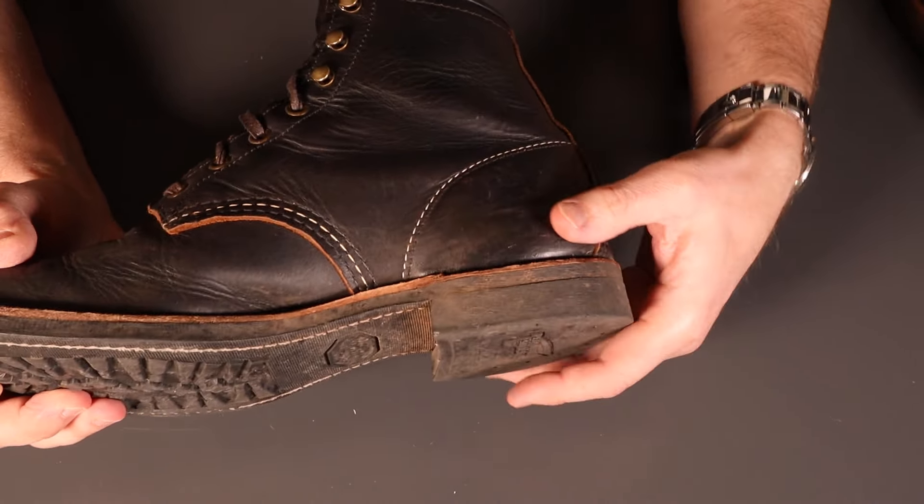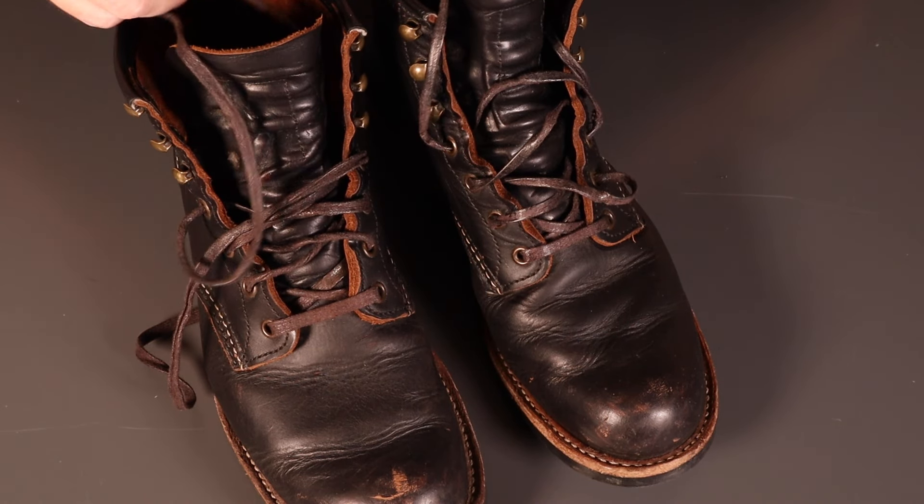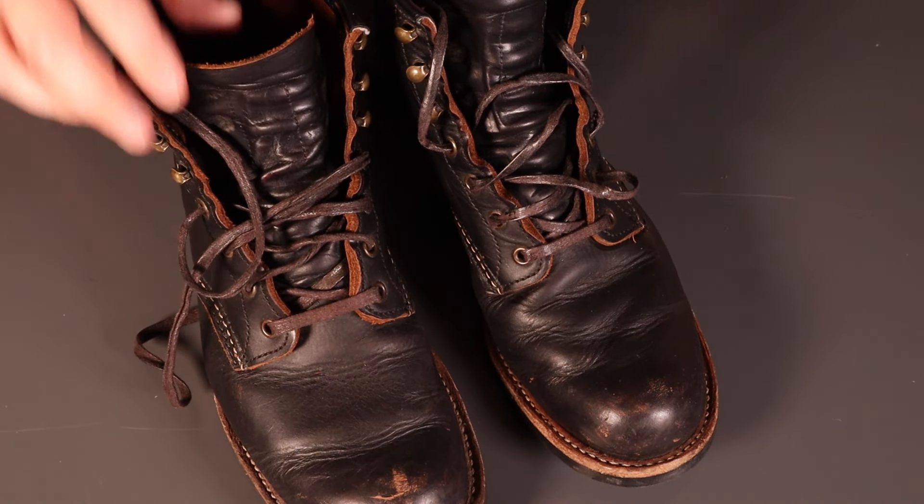These laces are interesting — I did comment initially that they're very different. They're a sort of waxed cotton lace which wears quite nicely, but one is so much more waxed than the other. The left one here is still pretty rigid with wax and the right hand one is completely floppy — not quite sure what happened at the Red Wing factory on that. The left hand boot is the same story really — a little bit more gentle patina around the toe, same sort of scuffs on the heels both sides. But yeah, very nice — developing nicely.